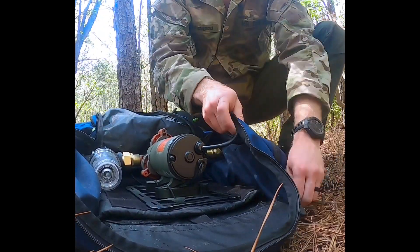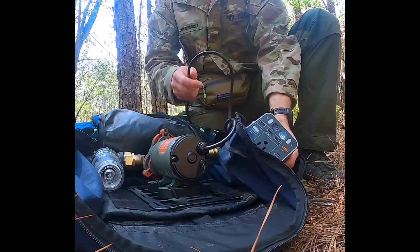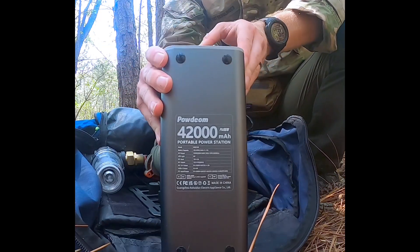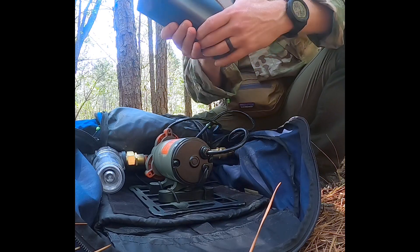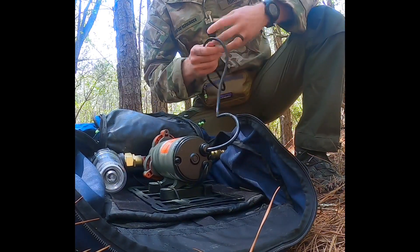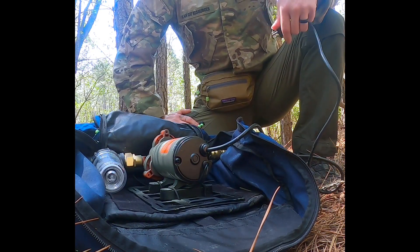We're experimenting with a new type of battery because the battery we had was causing us some problems. This is the new battery — it'll be linked in our list with the stats if you want to take a look. It's significantly heavier, however we hope it's going to be longer lasting, as the previous battery was losing charge and wasn't getting up to where we needed it.